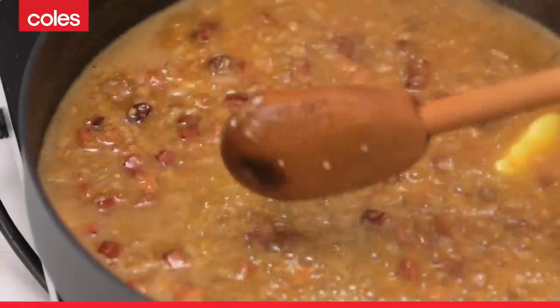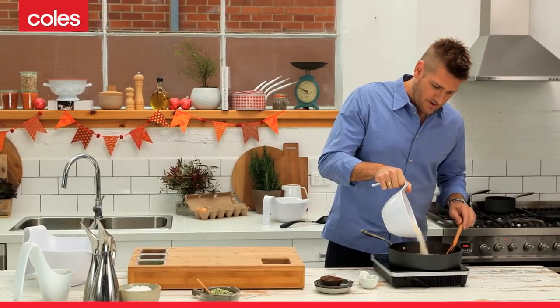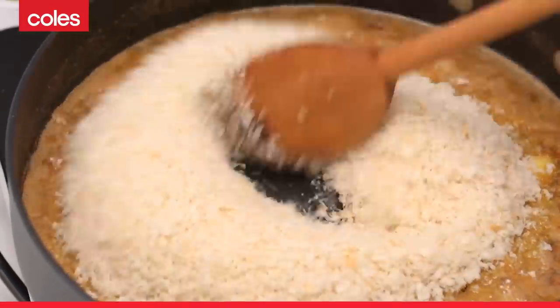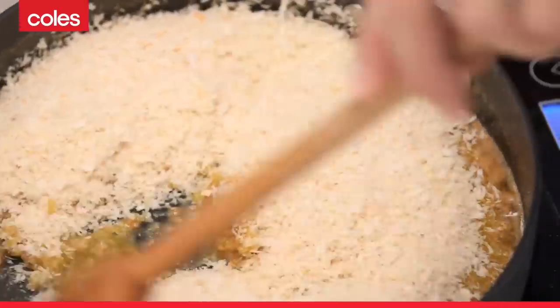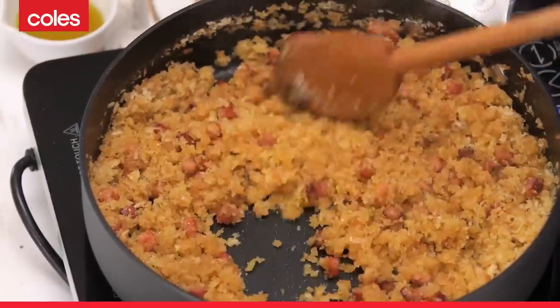What you do next is pick up your panko breadcrumbs and add them to the pan. You'll see they'll absorb all of that liquid in just a second. You want to still hear just a little sizzle while the breadcrumbs are in there with the butter, because you want to continue to toast them. You want this to be sort of crisp rather than soggy.